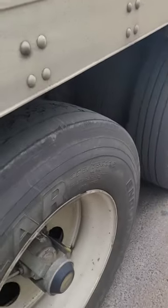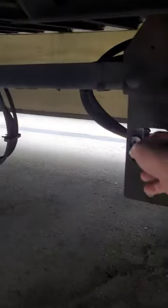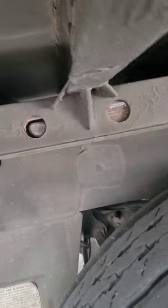Folks, so these are trailer tandems here, and sometimes you'll hear people talking about sliding tandems. That's because we have this mechanism here. The older trailers just have pull handles, but newer ones usually have air slides, so all you do is you pull the knob, the pins back out, keep the trailer brakes locked in, and you can slide it.